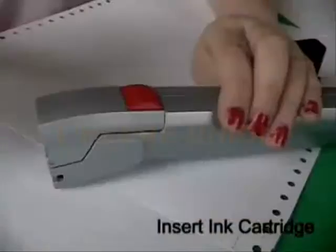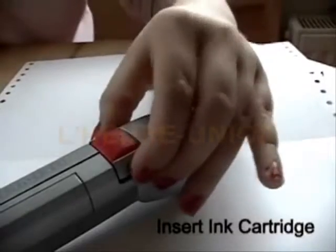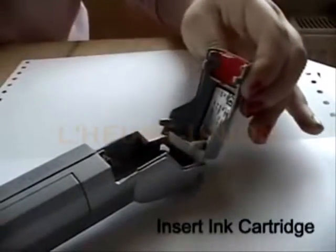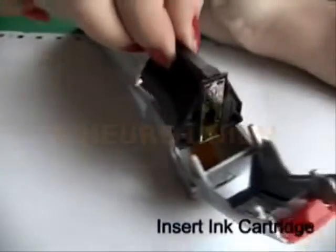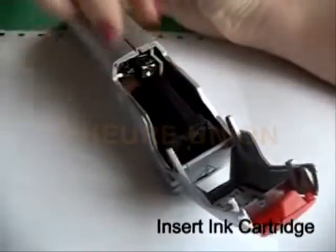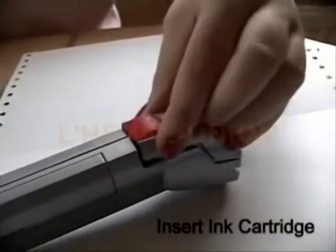Take off the red protection cover. To open the compartment for the ink cartridge, press the sides of the cover nearby the red button slightly together and pull the cover open. Place ink cartridge onto contact pad. Close cover until it snaps into position.